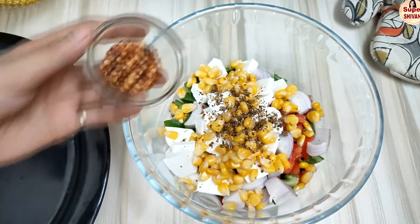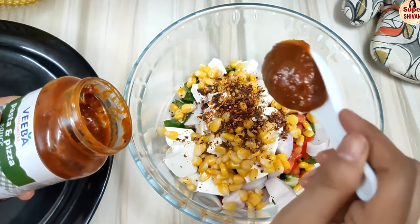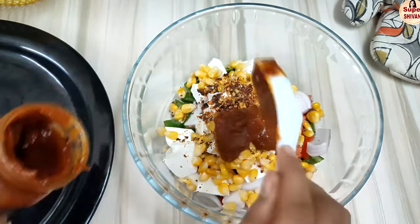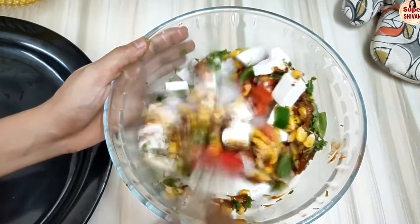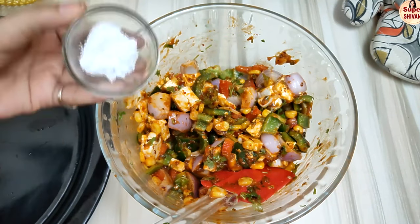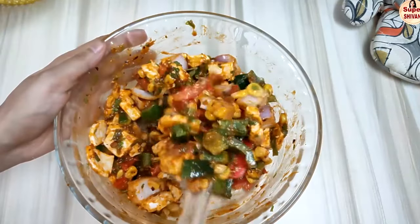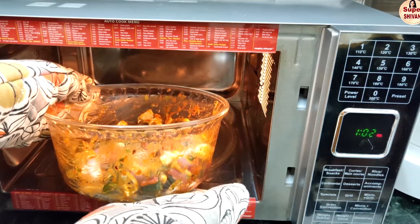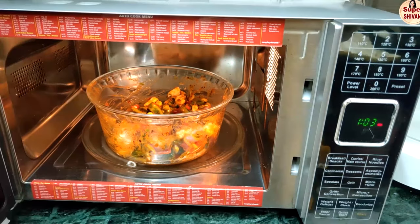Add chili flakes and 1 tablespoon of vegetable oil. Mix everything together and put it in the oven or microwave. You can also do this with gas in 3–4 minutes. If you want to blanch or sauté in the microwave, that works easily as well.